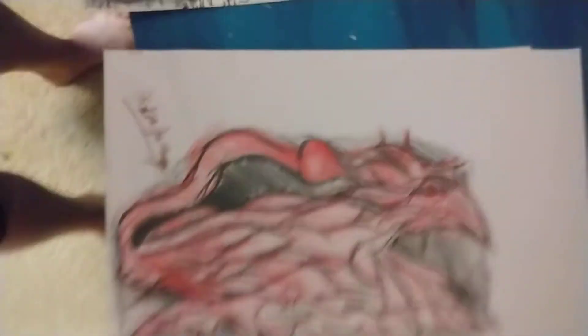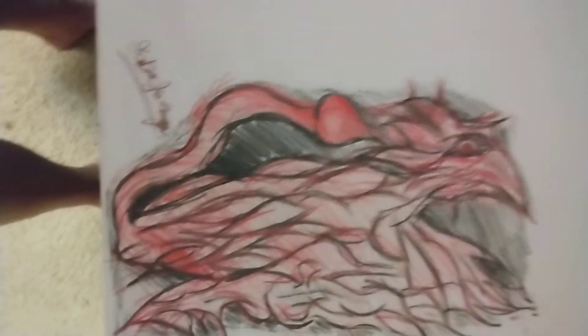A closer look at this — this is the Cardinal Phoenix. It's like an airbrush or tattoo design, but I did it with pencil and colored pencil.